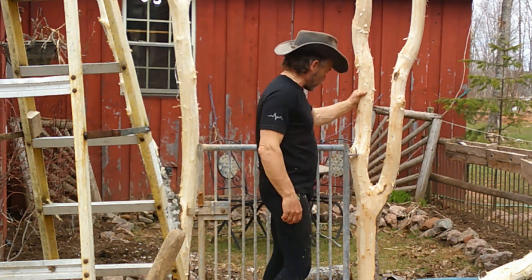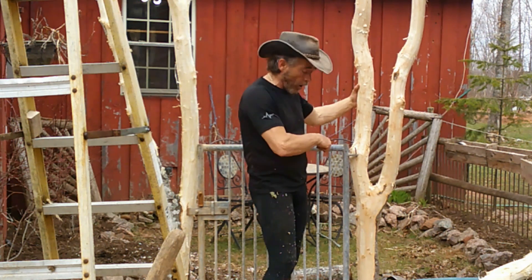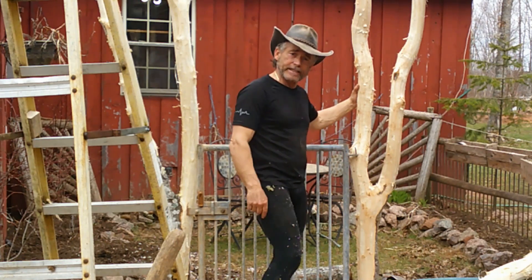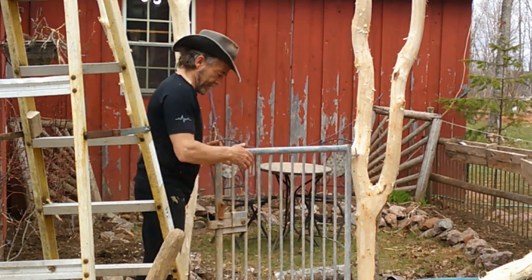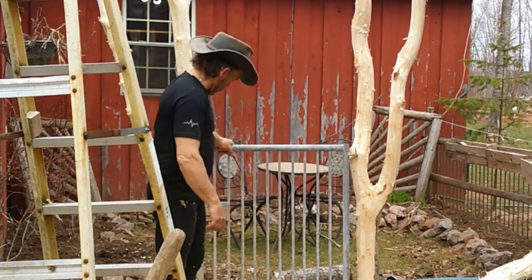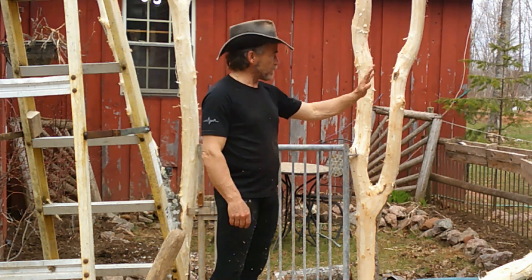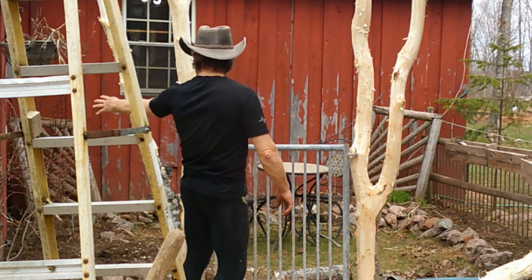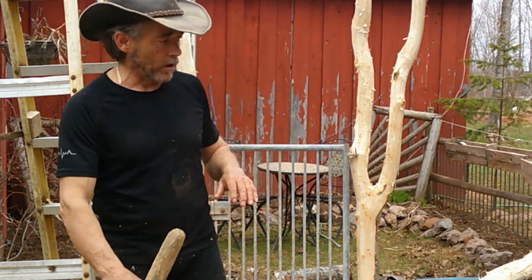Yeah, these are just maple trees — top branches off a maple tree. I dug a hole, I burned the bottoms, put them down about three and a half feet in the ground on both sides. This is a gate that I'm going to use, and I'm going to paint it black. I'm going to put the same type of fencing along the sides and paint it black — same here, into the corner of the house. But I'll show you guys as I'm going along.